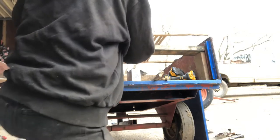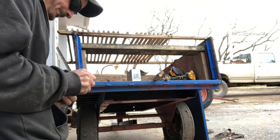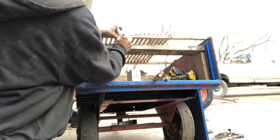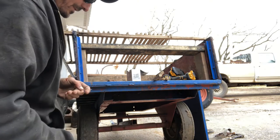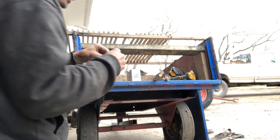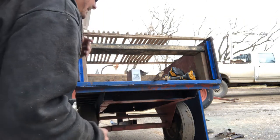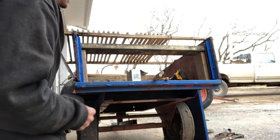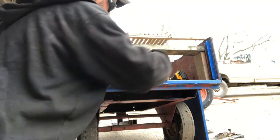Now on to this. What we're gonna do is pop these little sheetrock screws in - they're only gonna go in just a little bit. We're gonna pre-drill them and then put this little tiny drill bit into the slat itself. That way we minimize splitting.